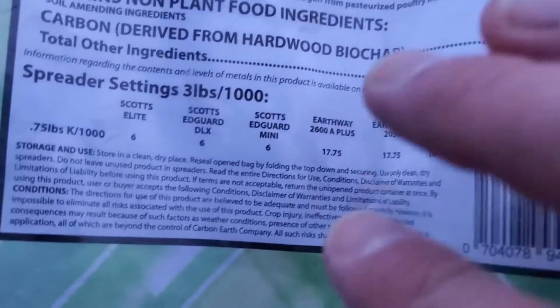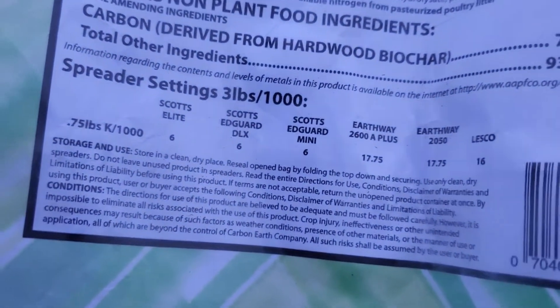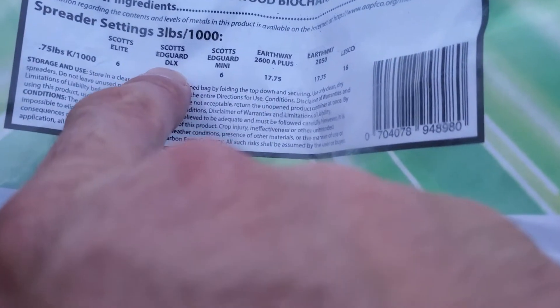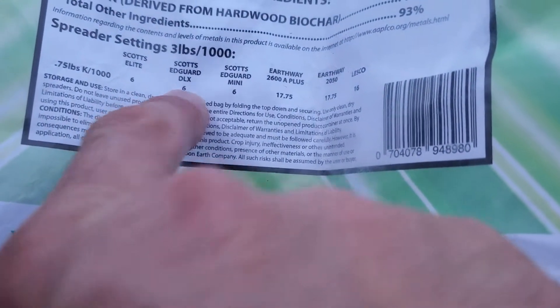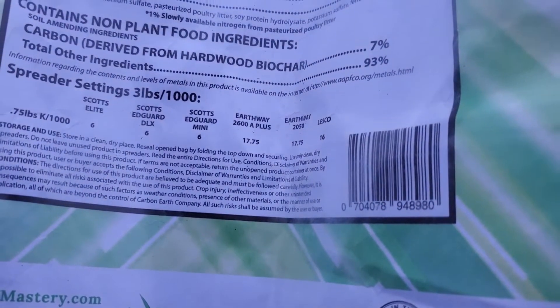So we have spreader settings — we're going at 3 pounds per thousand. We have a Scotts Elite Spreader, Edgeguard DLX. It says set it to a spreader setting of 6, so I'll run with that and we'll see what this does.